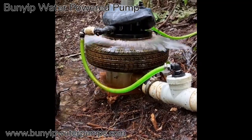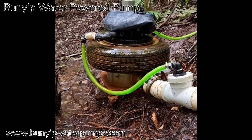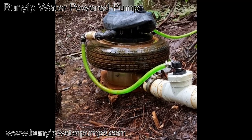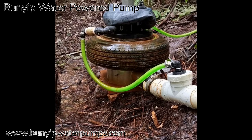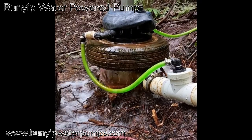This pump demonstrates one of the most unique aspects of this pump: its self-regulating ability. You can see the way it stops and actually waits for the water to catch up again. You'll see on the diagram what's going on in that regard.